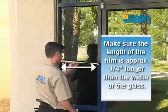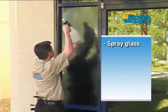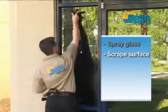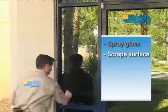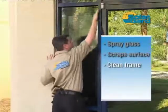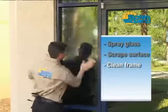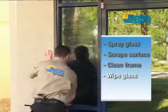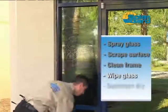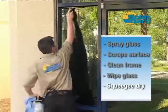Before beginning installation, make sure the length of the film is approximately one-quarter inch longer than the width of the glass. Spray the glass with cleaning solution, completely saturate the glass, and scrape the entire surface with a Triumph scraper to remove the majority of contaminants. If you hear a scratching sound, stop immediately and check for damage. Wet the glass again and clean the glass and frame with a scrub pad to further remove contaminants and give the glass a smooth surface. Wipe the edges with a lint-free towel to remove excess water. Spray the glass one last time with cleaning solution and squeegee dry. Repeat the entire process if necessary.